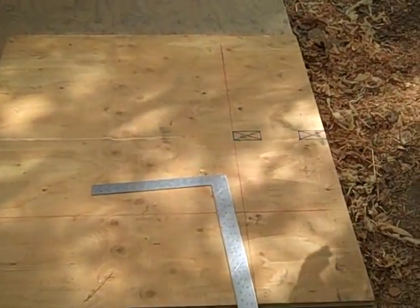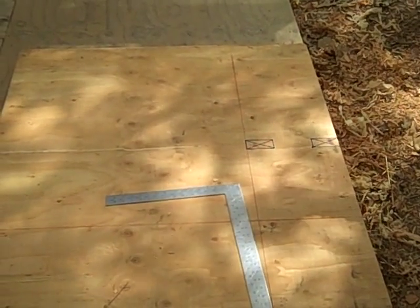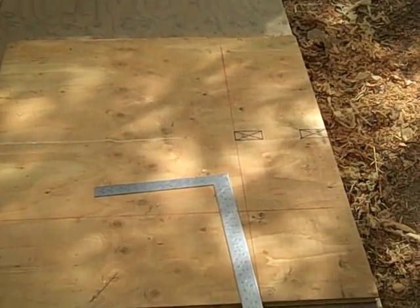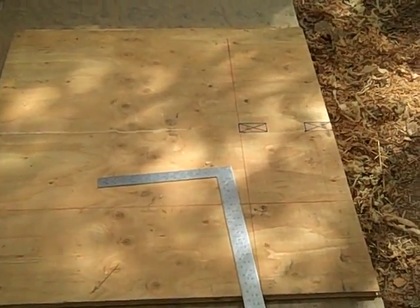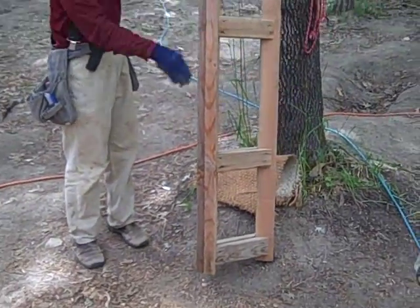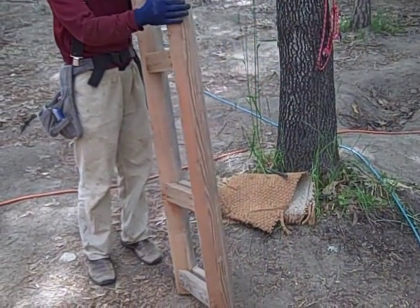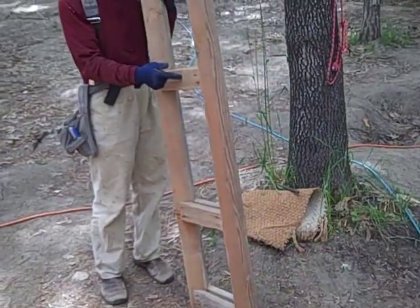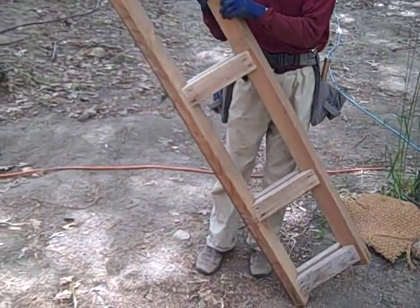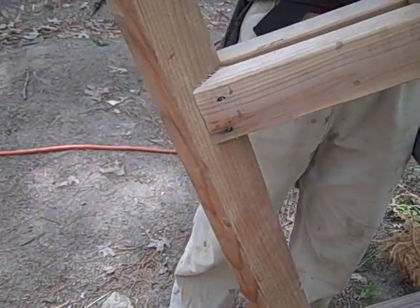In the ceiling, if you look, you have a continuous gusset, continuous web, but a different application. This one is interior, and this is exterior. And what is this gusset? Look at the shape — it's a miter, miter, miter. Forty-five degrees.